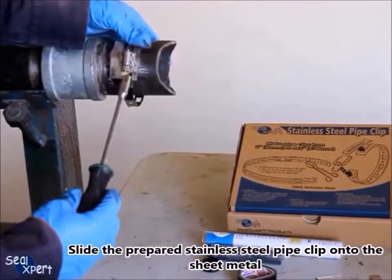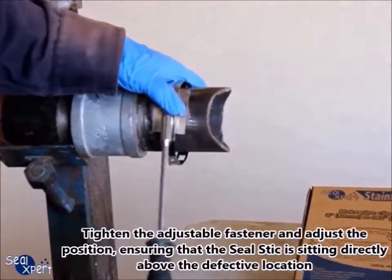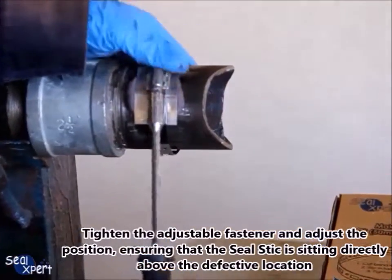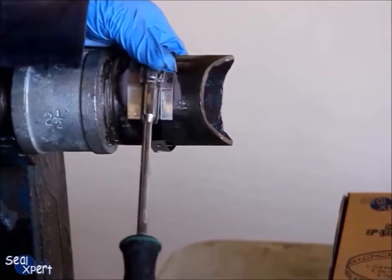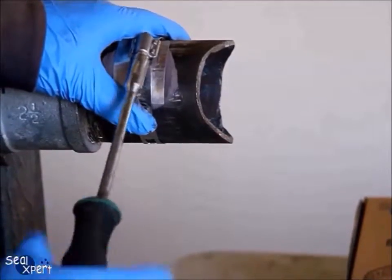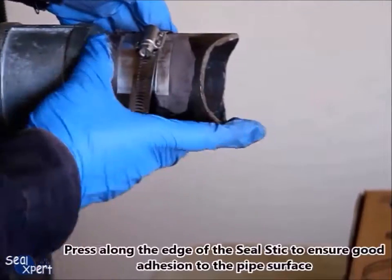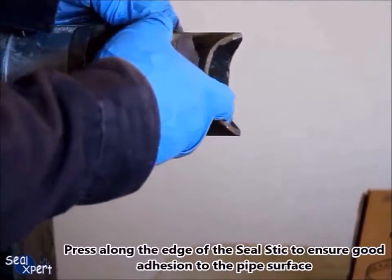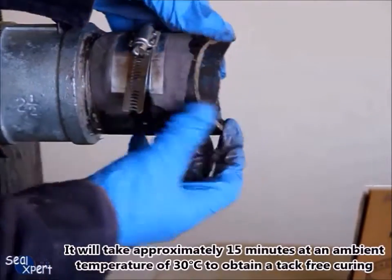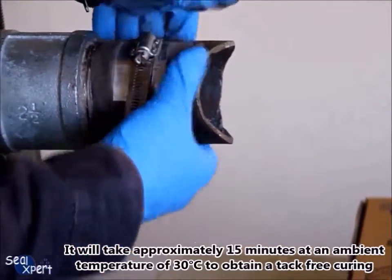Slide the prepared stainless steel pipe clip onto the sheet metal. Tighten the adjustable fastener and adjust the position, ensuring that the Seal Stick is sitting directly above the defective location. Press along the edge of the Seal Stick to ensure good adhesion to the pipe surface. It will take approximately 15 minutes at an ambient temperature of 30 degrees Celsius to obtain tack-free curing.